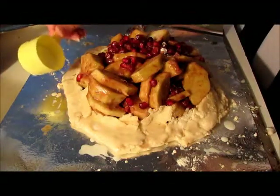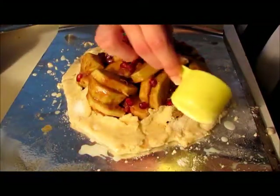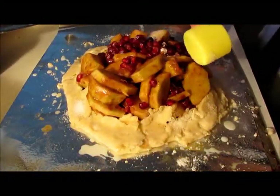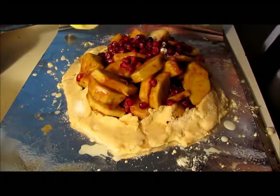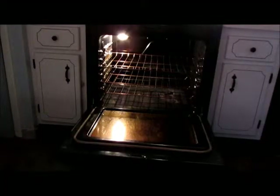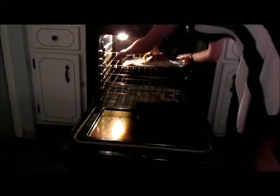Then we're just gonna sprinkle the crust a little bit with some white sugar — it'll look all glistening and gorgeous when it comes out. And we're just gonna pop it into an oven that I've preheated to 375 and leave it in there for 35 minutes.